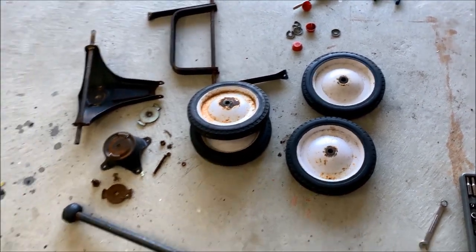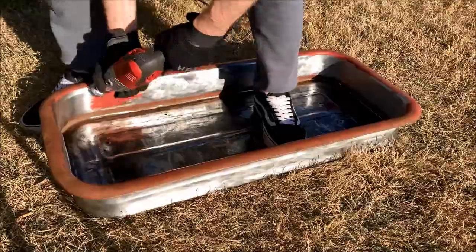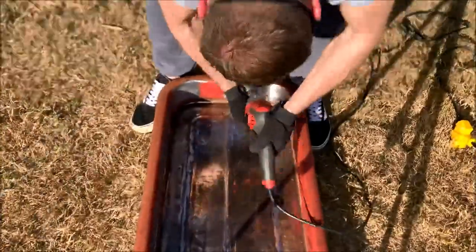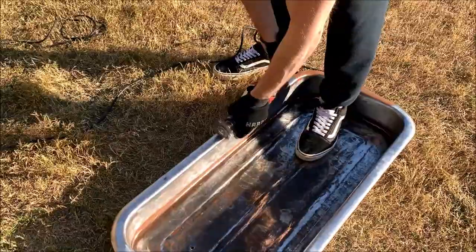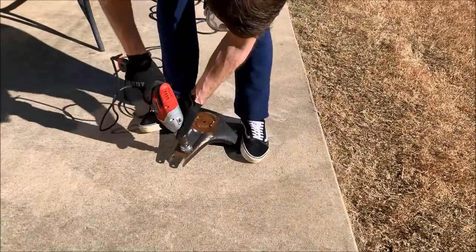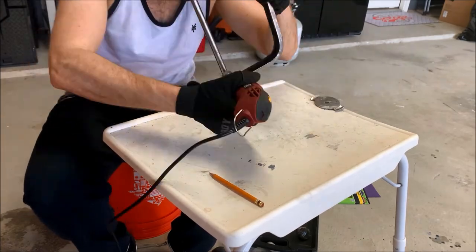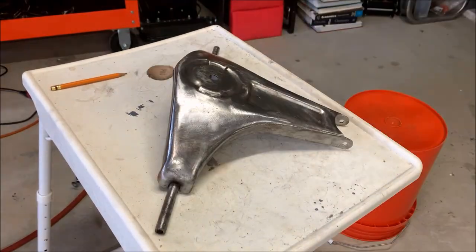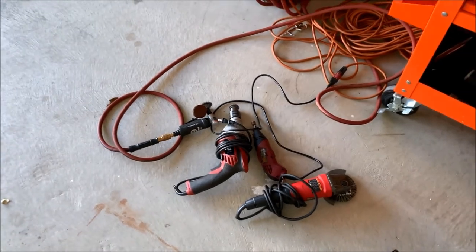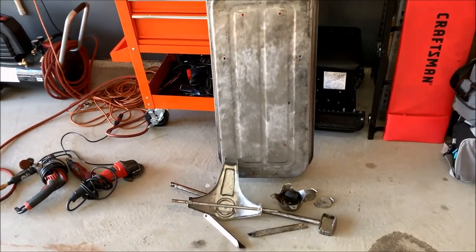I'm probably not going to be reusing these wheels — I'm going to go with some new ones. I finally finished stripping all the paint and rust off of this stuff. I used a number of different tools and accessories to get all the rust and paint off, and I probably got 20 hours worth of stripping into this thing.